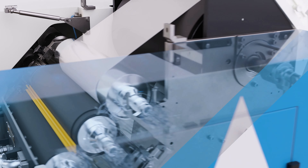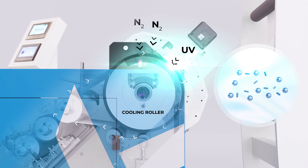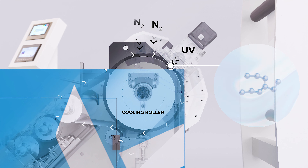The coating layers are cured extremely quickly by means of an innovative inert gas chamber in combination with a UV lamp. The oxygen content in this high-performance inert chamber, filled with nitrogen, and thus oxygen levels below 50 ppm, is continuously monitored.